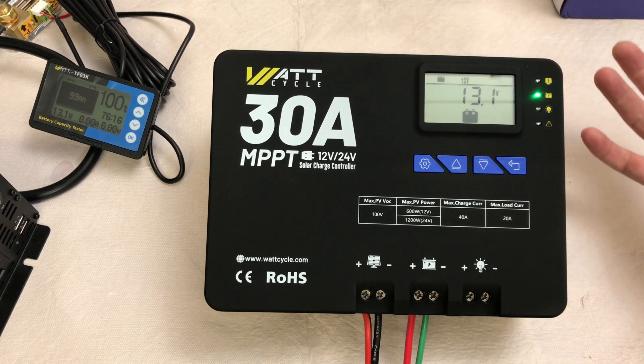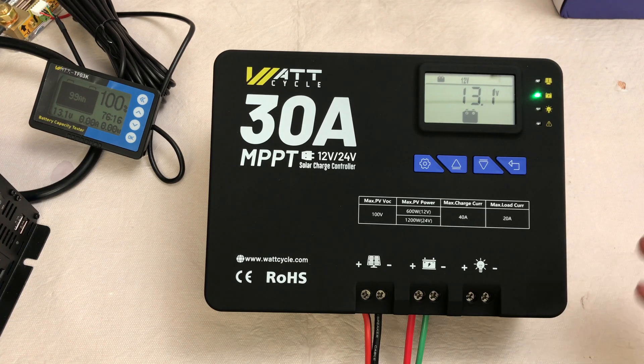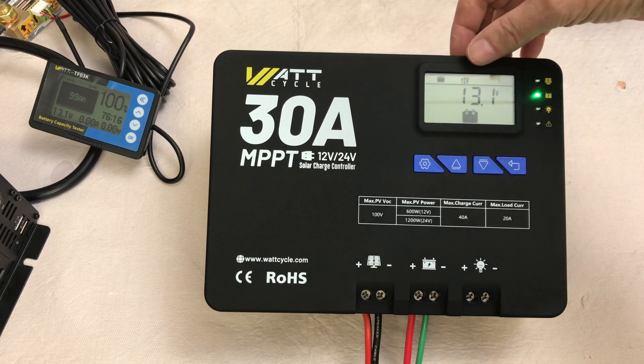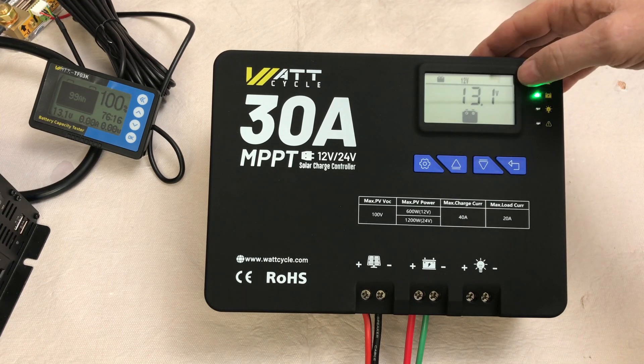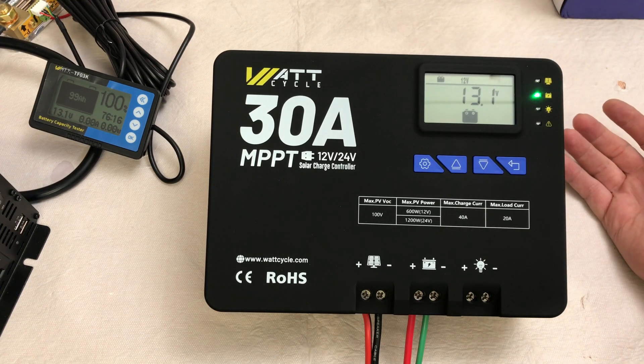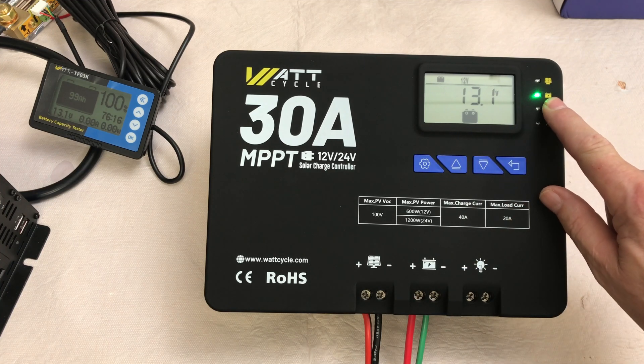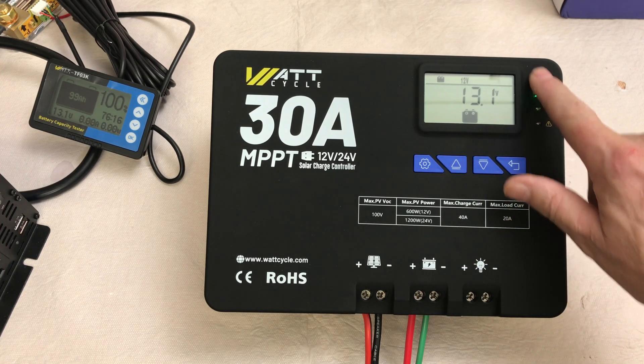It runs through its little power-up cycle and comes default set to lithium ion, which is what we're using, and 12 volts. You've got the battery here at 12 volts — the screen shows the battery voltage at 13.1 — indicated by the green light over here. That's a pretty bright light.